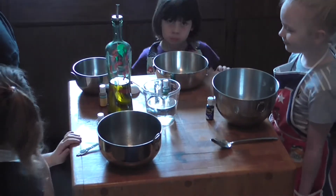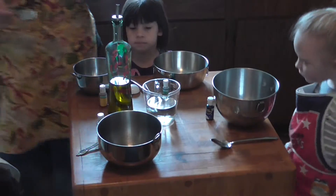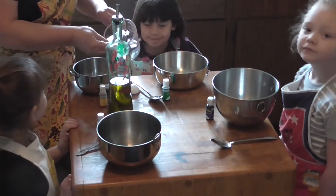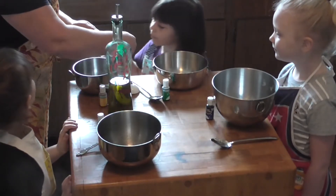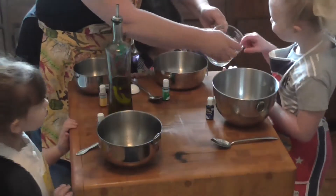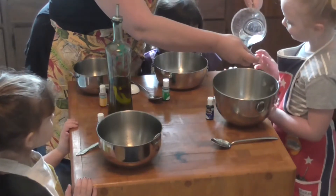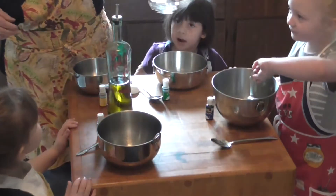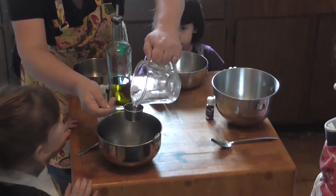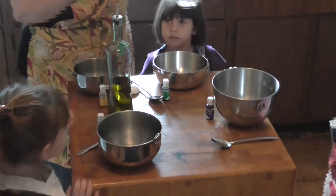Now we are going to put a quarter cup of warm water in each of our bowls. Let me show you how I'm going to do this. I've got a quarter cup of water in my bowl. Now you take yours, fill it up, and put it in your bowl. Remember, it's got to be warm. You only get a quarter cup too.